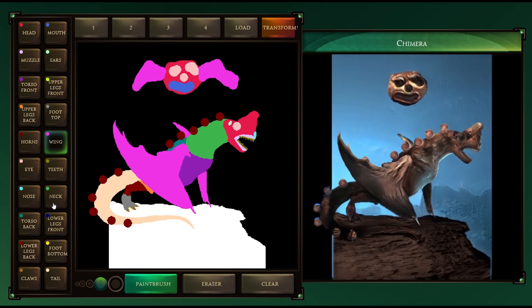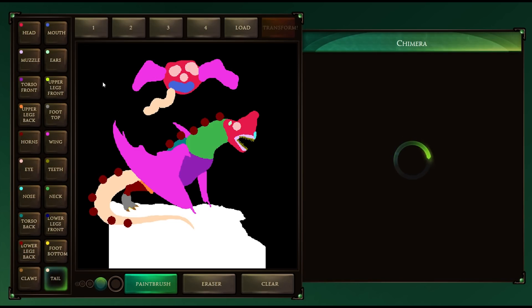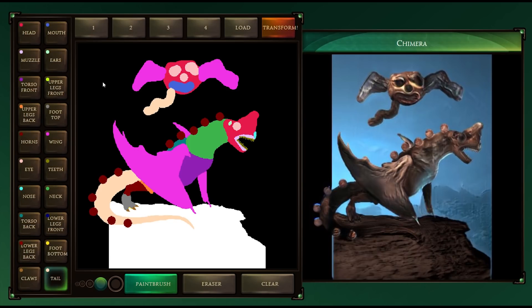What else can we do? We can do so much stuff — we can give it a little neck, we can give it a tail. Let's give it a tail. It just kind of looks like it's throwing up... It is a shame about the brush sizes — it's gonna be a lot better when you've got a little bit more control. But I'd say this is a lovely chimera. There it is. Isn't that a beauty — an absolute beauty.